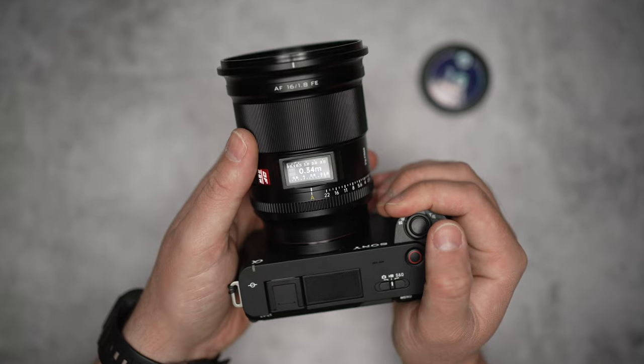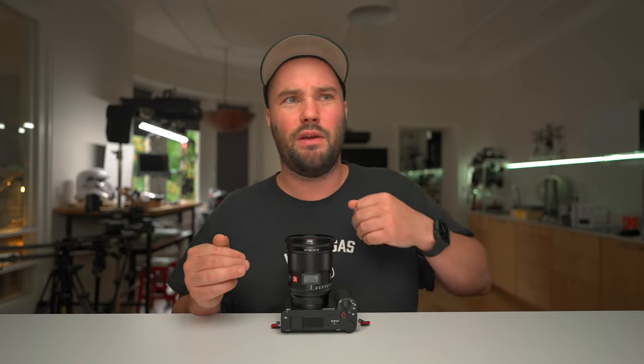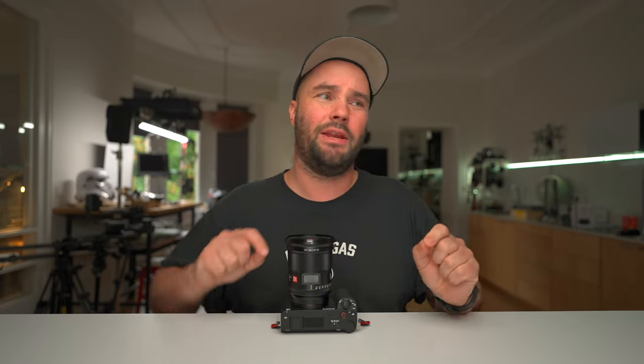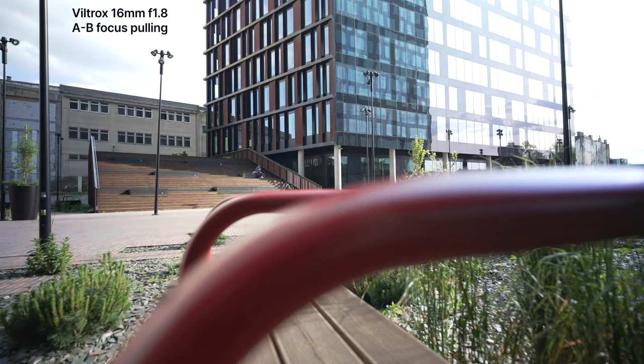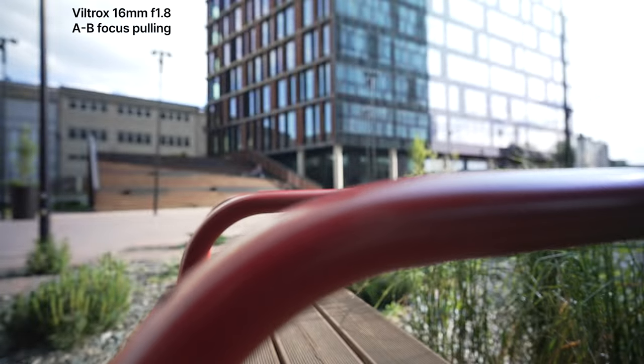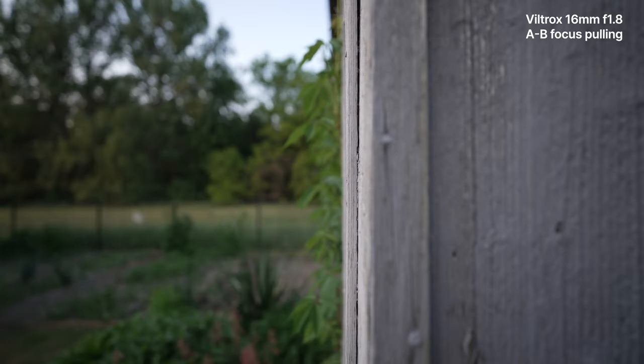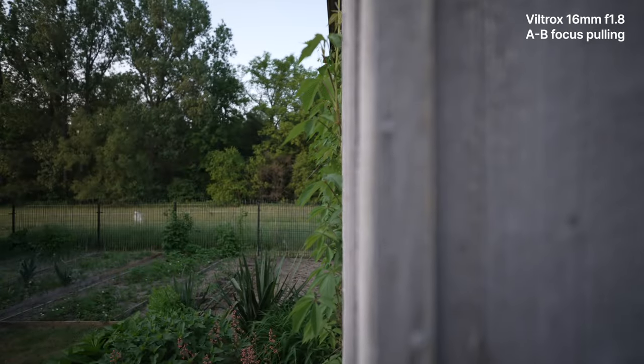That right there is a lens information panel. It's going to tell you if you're on autofocus or manual focus. It's going to tell you if you're using A to B stops, because you can program an A stop and a B stop. If you press it, it'll go between A and B stops, which is great because you can go between them. So if you perfectly set a stop on a tree and the other stop on a person's face and you press it, it's going to go between them — it's like your own personal focus puller.